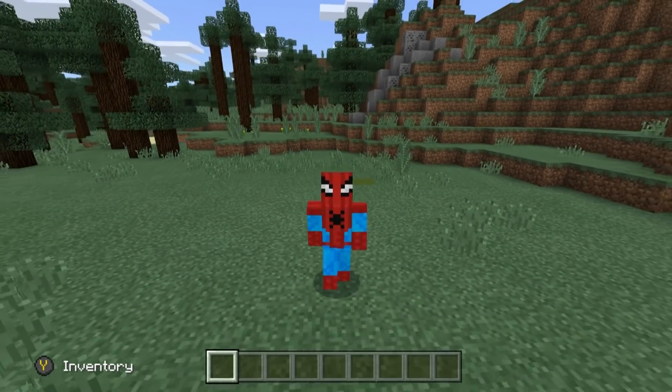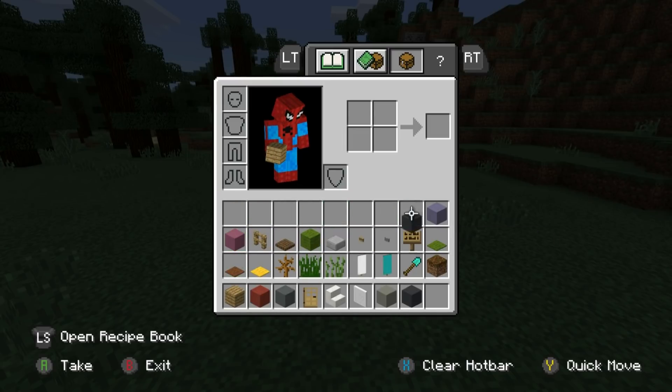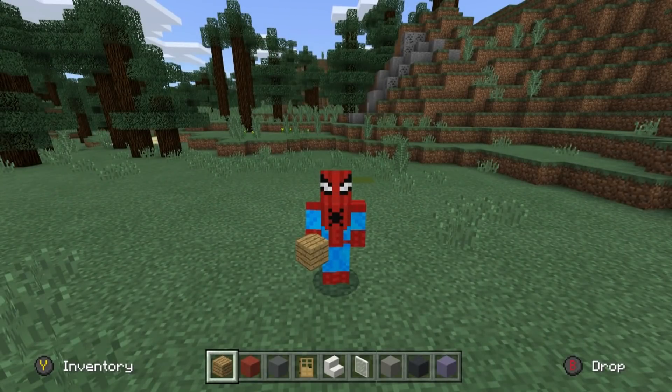Now, before we begin building, ladies and gentlemen, here are all of the materials that we are going to be using. As you can see, there are a lot of them. The cabin is very random in nature, so that's why we need all of these things. Please make sure that you have access to all of them, and once you do, we can begin.